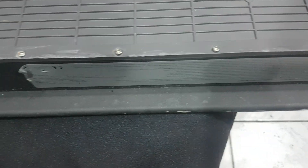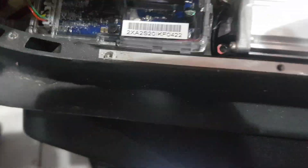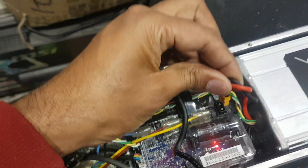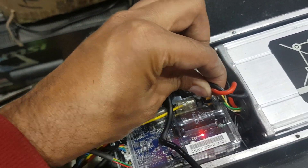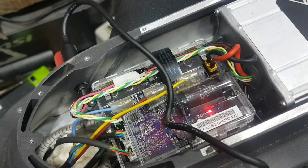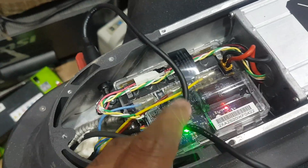I will open all the screws and check the problem. You can see I just disconnect this cable — the battery is charging. I disconnect the cable and connect again, and it gives a beep. I think the problem is with the main board.